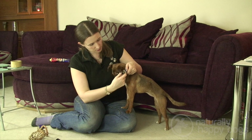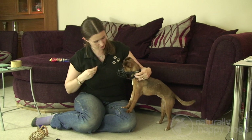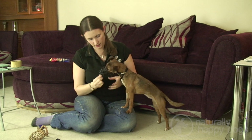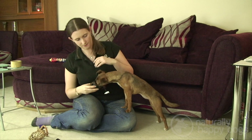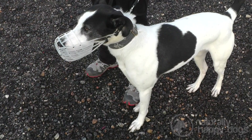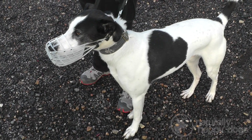Now, do this training for a couple of minutes a day — you can do it while you're watching TV. Make sure you go at your dog's pace. If they look uncomfortable, if they start to scratch it and pull it off, you've probably pushed the training a little bit too fast. A little bit of training each day and your dog will quickly become very comfortable with wearing the muzzle.